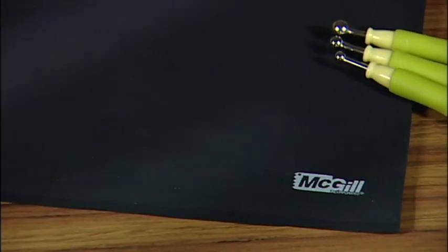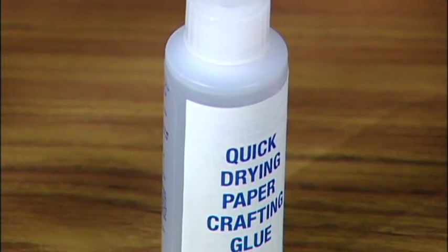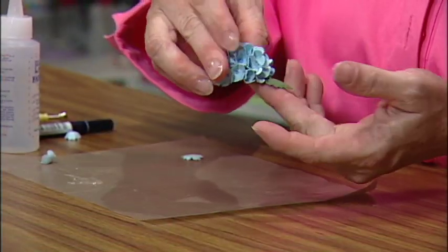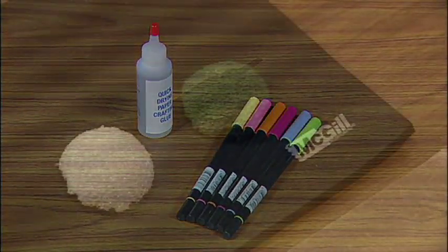I'm sure you'll like the larger work area and non-skid surface too. Other supplies you'll need are clear, quick-drying, paper-crafting glue that lets you set your petals, keep them upright and in position, and gives a strong bond when it dries. A marker to add color centers to the hydrangea petals, and a one-inch styrofoam ball.